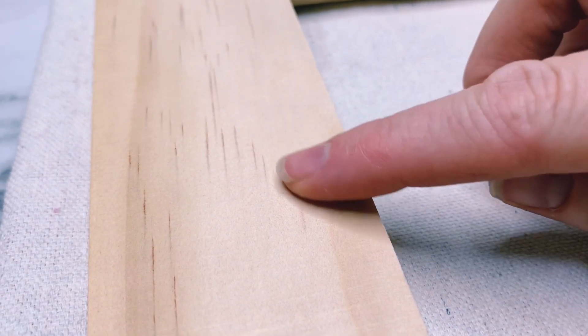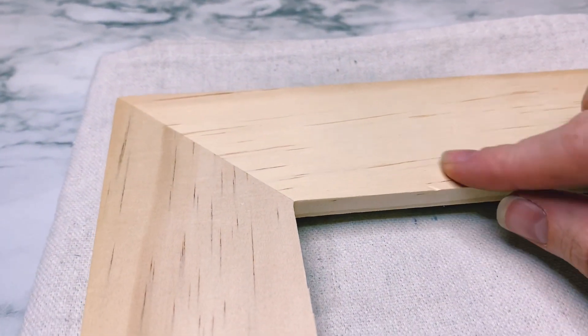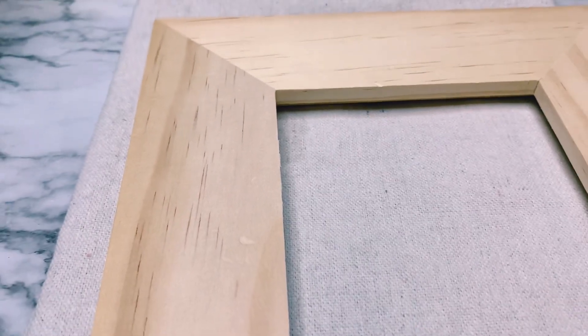Sometimes you get these dents in your wood and they're really frustrating because you want to use these wood pieces to give as gifts or to make for a craft show or for an art fair coming up. So here is how to get rid of it.